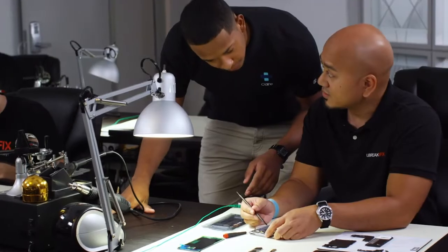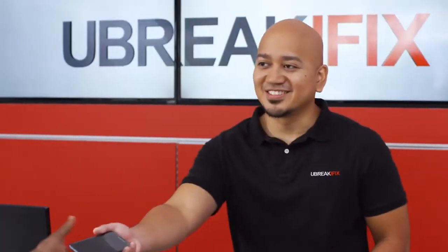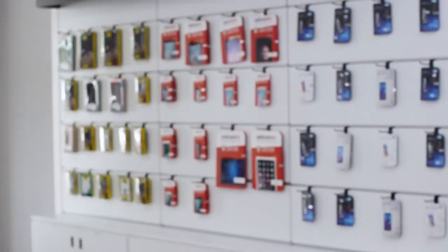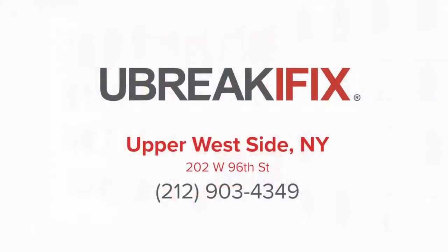And you get all this with our same 90-day warranty and excellent service that you know and love. Let the experts at your local U-Break iFix take a look at your broken device today.